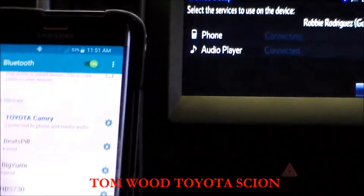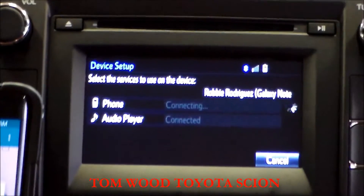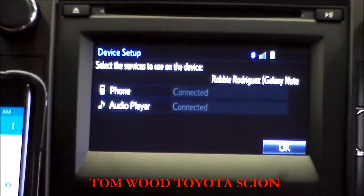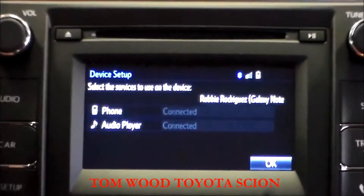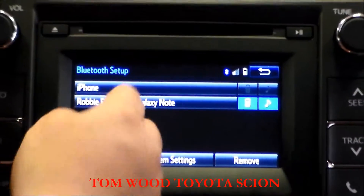Allow access to messaging for text messaging, and allow access to your phonebook. It takes just a moment to pair up. Once it's paired, press the OK button and you'll notice there are now two phones shown.